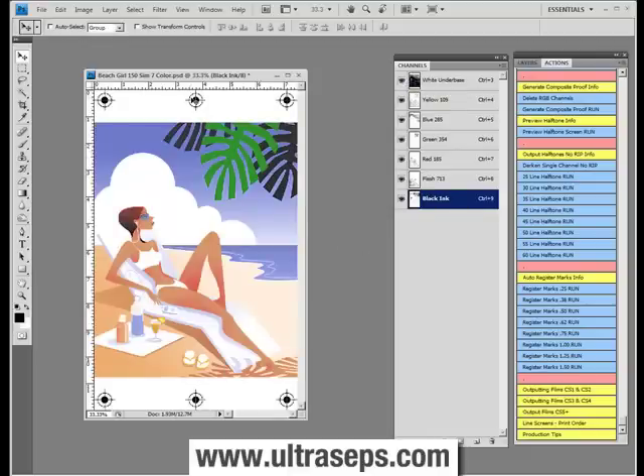It also adds center marks to the RIA file as opposed to just corner marks. We got a lot of requests for this, so we thought it was a good idea to add it. I think you'll all enjoy using the register mark actions included with Ultra-Seps.